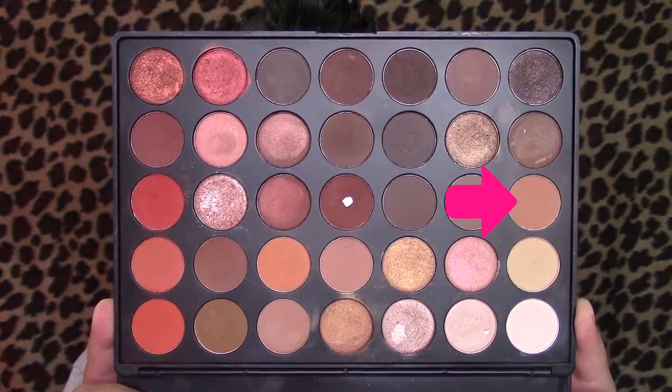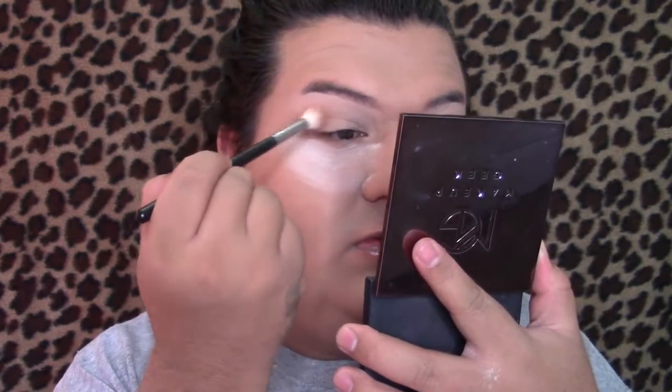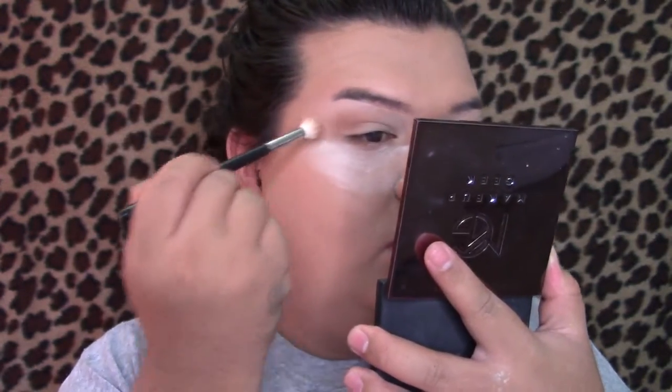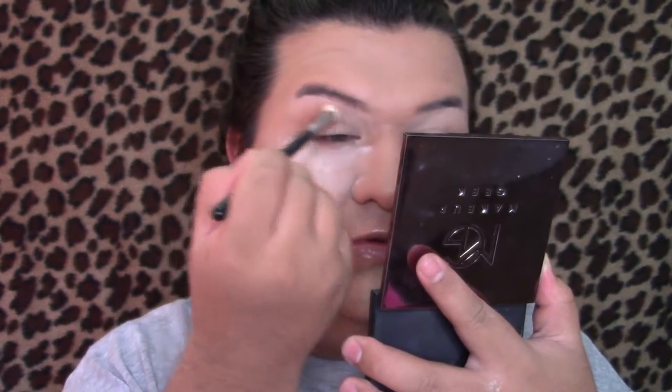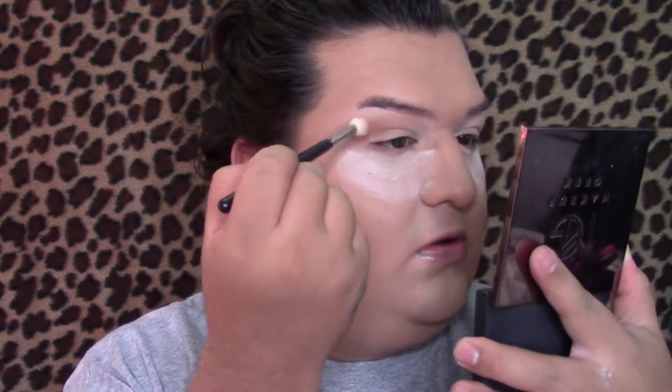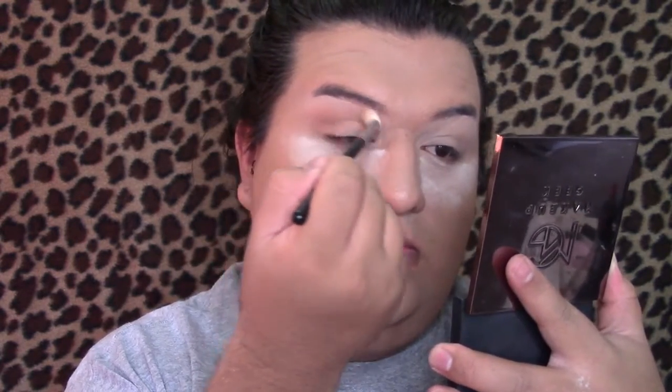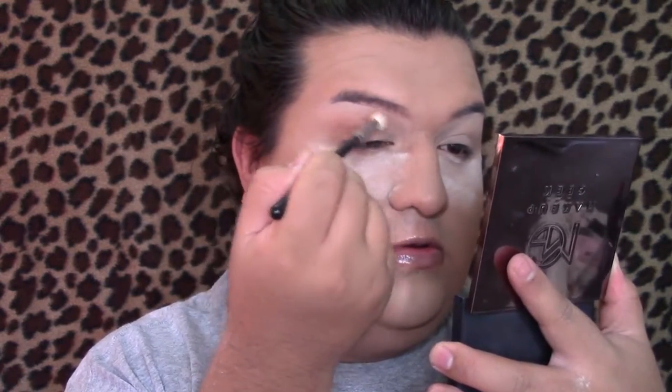Then going into my favorite palette for fall — which is my favorite palette all year long — I'm going to grab a shade and blend it directly into my crease. This is going to act as my transition shade. I'll leave the brush details down below if you're interested. I'm just going to blend this all over my lid — it's going to be a bit messy since it's just the transition shade.